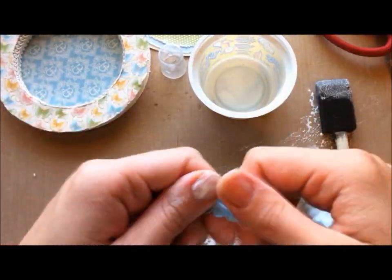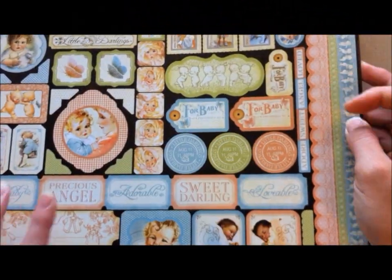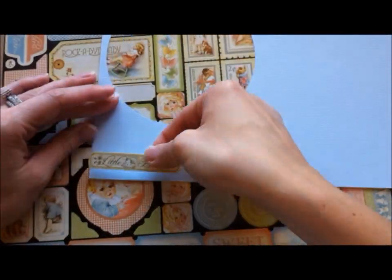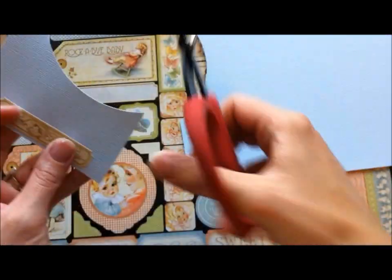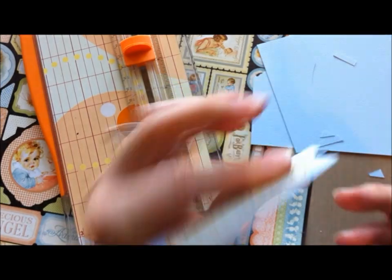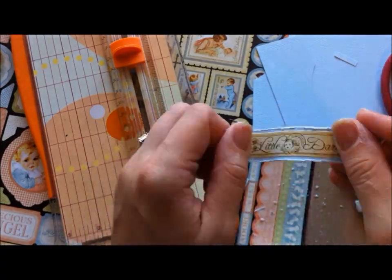It kind of takes away the shine from the satin, which is sort of nice. I kind of like the way it looks. Here I'm just choosing some stickers from the Graphic 45 Little Darlings sticker sheet. I'm going to take the banner one and put it on some blue cardstock, cut it out, and make little triangles on the edges for a little banner. Then I'm going to curl it with my finger using the Tim Holtz Distress Tool.